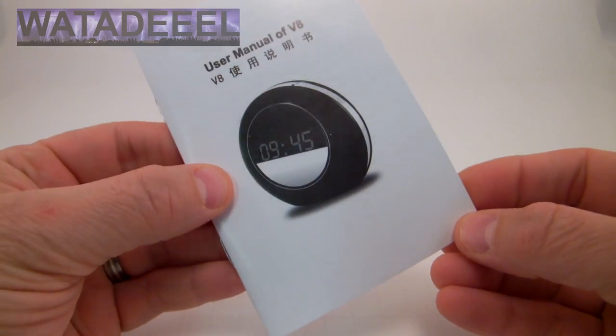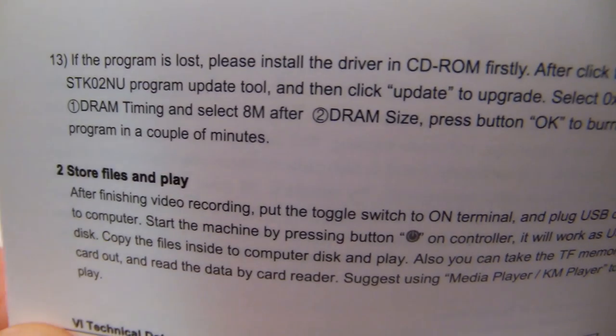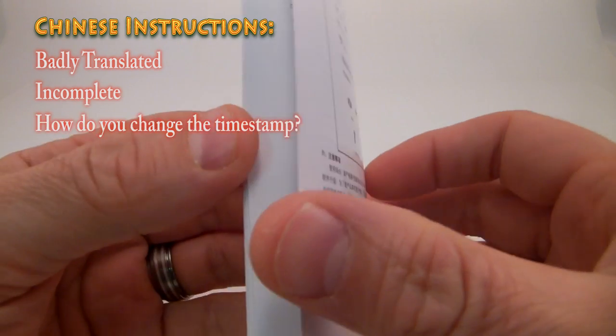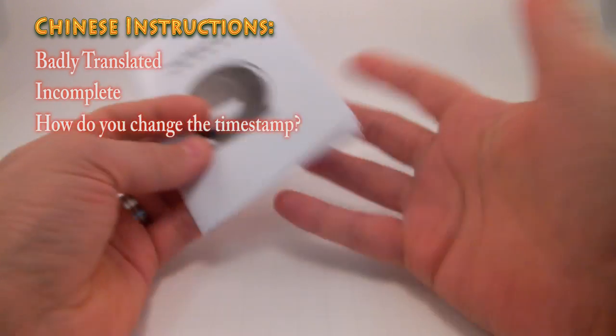My only real complaint about this clock is the instruction booklet, which has been badly translated from Chinese, so it can be difficult to comprehend. There is also vital information left out — for example, there are no directions at all on how to change the timestamp. You will absolutely not be able to change the timestamp to the correct time without knowing the step-by-step instructions on how to do so.